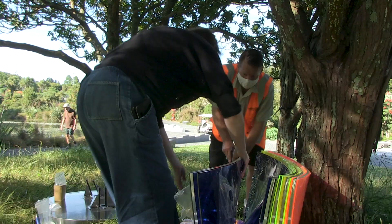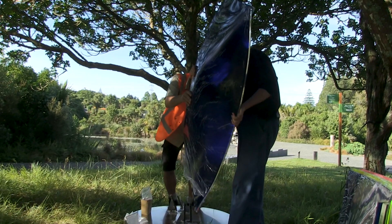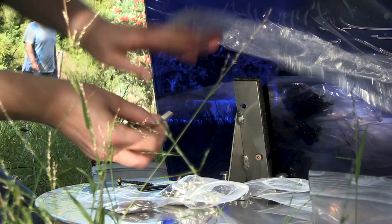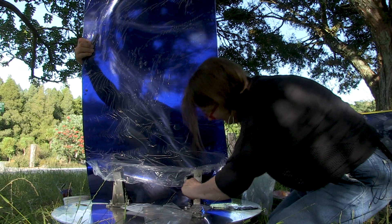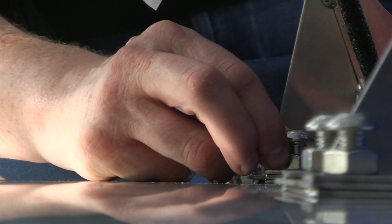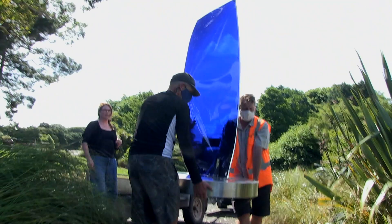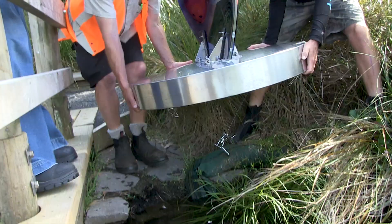I've deliberately made them yin and yang and life size, so they're anthropomorphic in nature. The idea is, as they pass in front of one another, we'll see through one and through the other, and it will colour mix. And then we also get the refractive and reflective light mixes as well, and the reflections on the water.